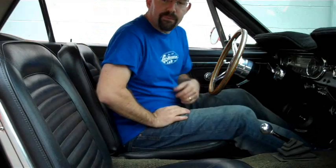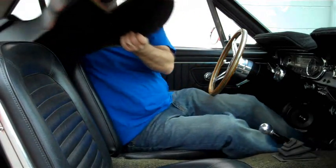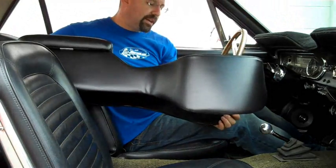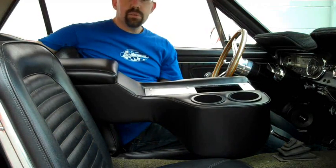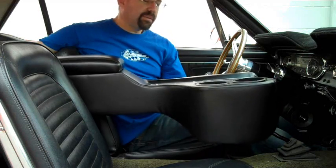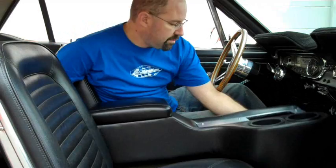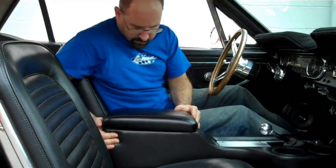Next, we have what they call a full-length console. Again, these are another accessory designed to go right over the hump. They also have these available to fit over the consoles as well, but they're designed to fit just straight over the hump. Very simple install — slip right over, pop in, don't move at all, nice and firm.